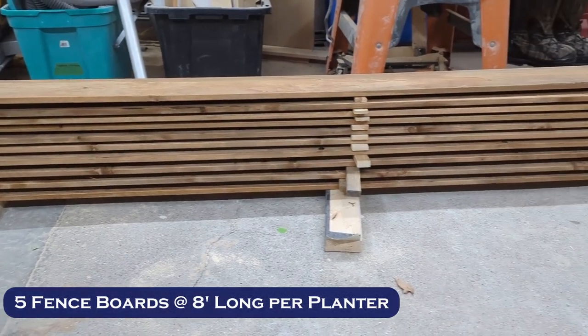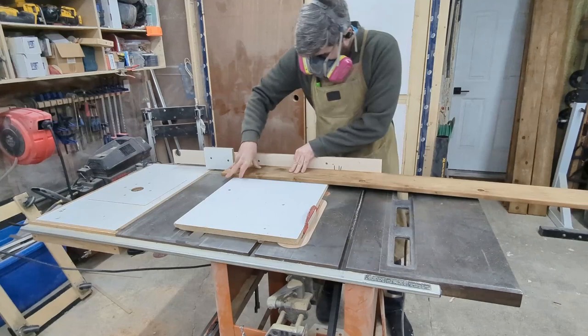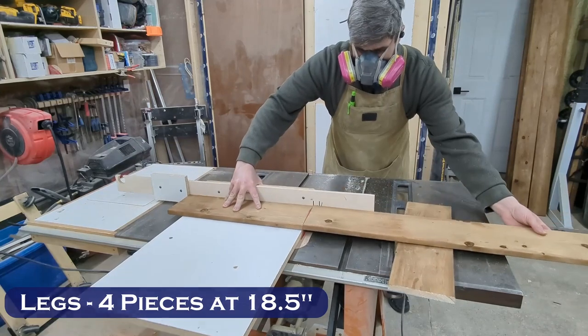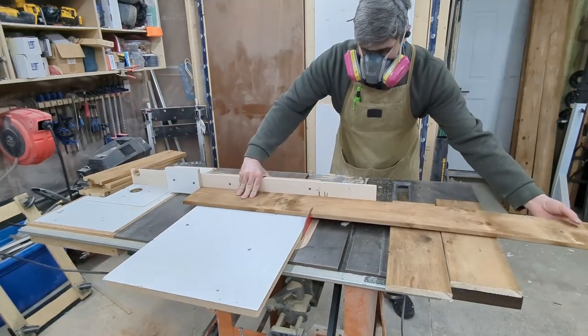Any project should start with you acclimating your wood to your shop. This is never more important than with pressure-treated wood that comes wet. For one planter we're going to cut four pieces down to 18 and a half inches. I've included a cut list at the end of the video that you can copy down if you want to make the exact same size planter as me.